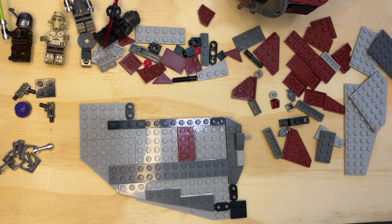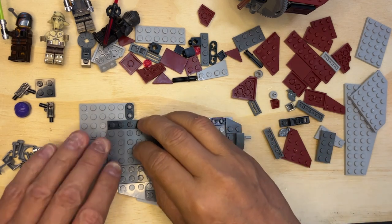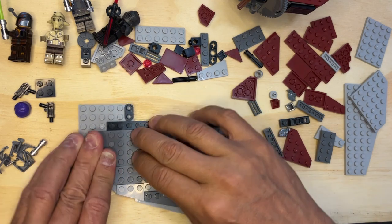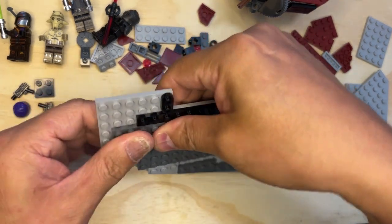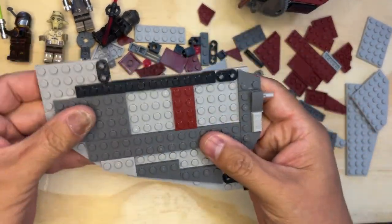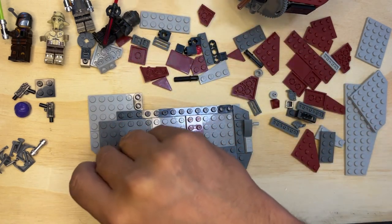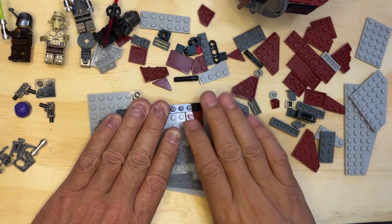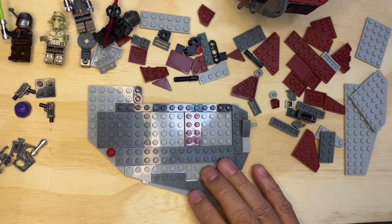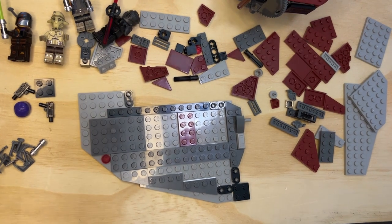Yeah, we're getting close. Okay, so then I'm gonna take this one and this is gonna make it secure by putting it right in here like that. Yeah, and that makes that pretty solid as you can see. And there's this little red stud and that goes there. All right, I'll see you in the next video — like, subscribe, and share. Thank you for watching.